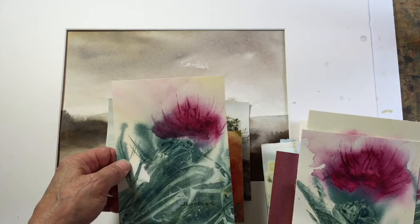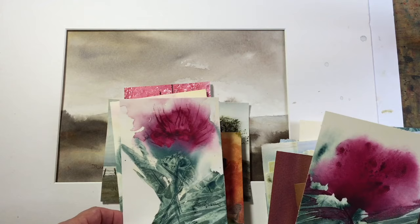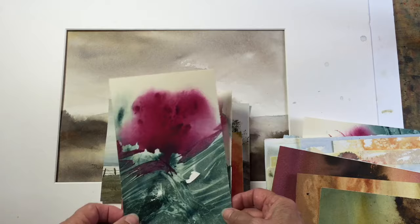This was from a demonstration I was doing for my online class on how to paint thistles loosely. From one of the paintings that I didn't like, I was able to get three little cards.